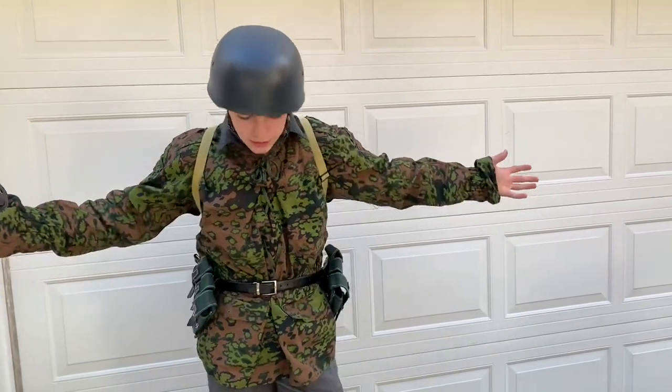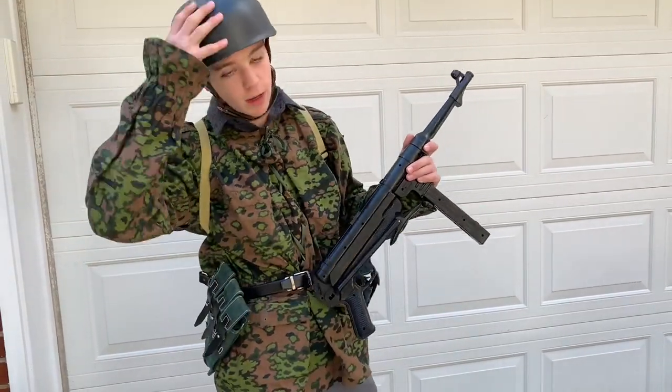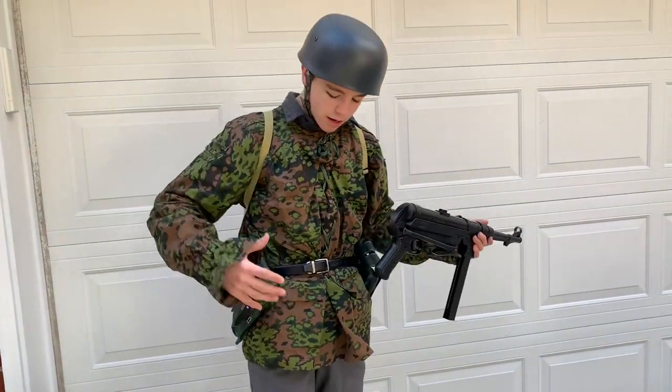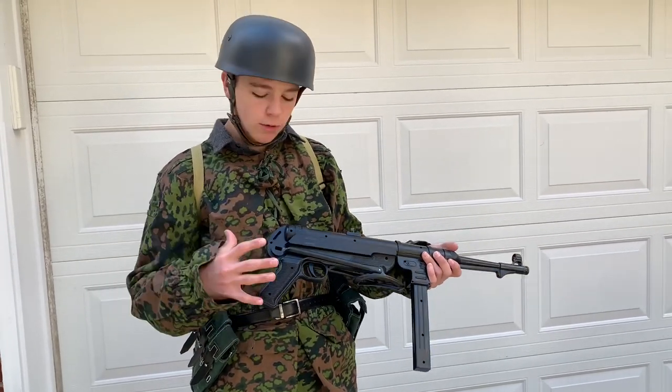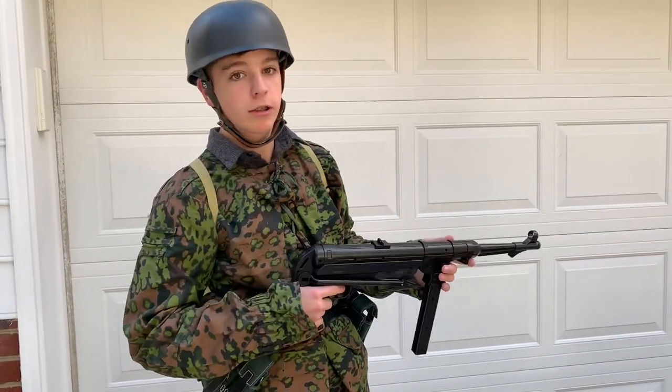Ladies and gentlemen, boys and girls, this is the new Warbloods Fulshemeyager uniform. We're going to go from the boots to the helmet, everything in between, break it down and describe what it is. There's going to be some Fulshemeyager German paratroopers jumping out of a plane in the next Warblood. So before we begin this video, stay tuned for that, hit that subscribe button, and follow us on Instagram at CSRProduction87.